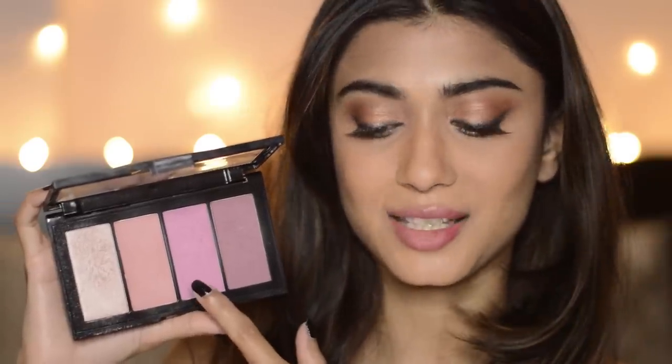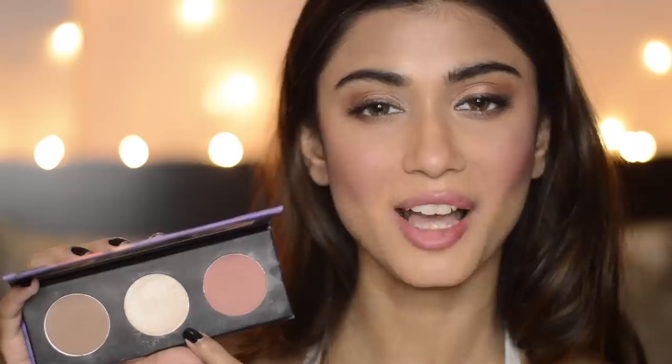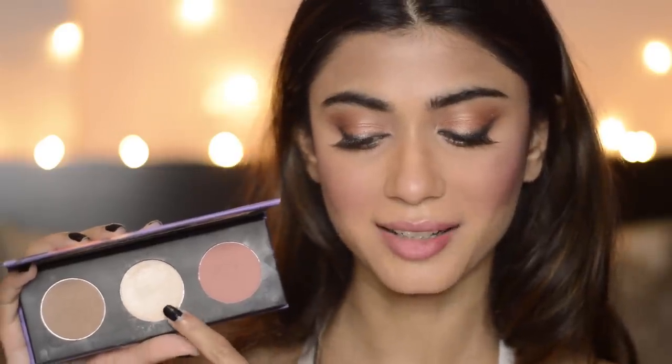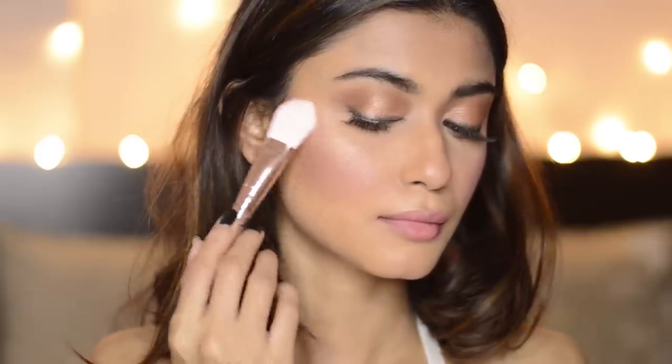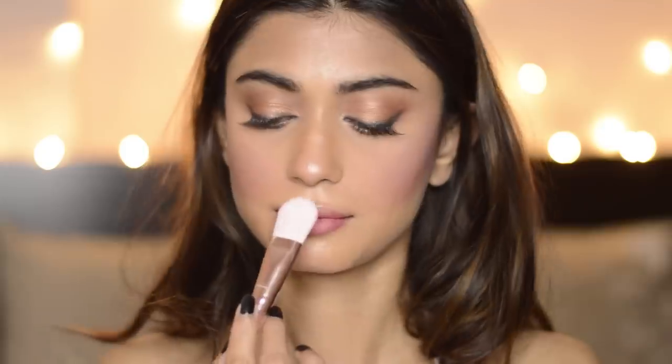Tara has got really pink cheeks, so I'm going to use the Maybelline Master Blush palette and I'm going to use the pinkiest shade. I'm using a powder brush from Minnesota — I am in love with how these brushes look. Now I'm going to highlight my face using the same palette and using the highlighter shade. The brush I'm using is a foundation brush from Minnesota. So the highlight is on.